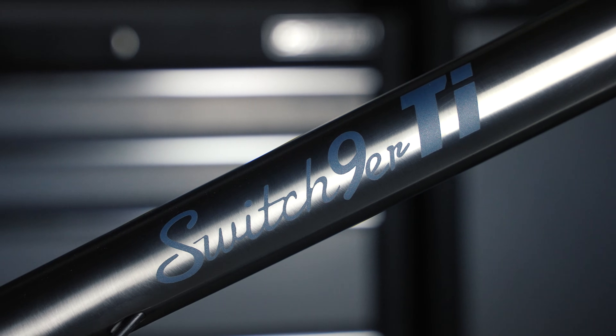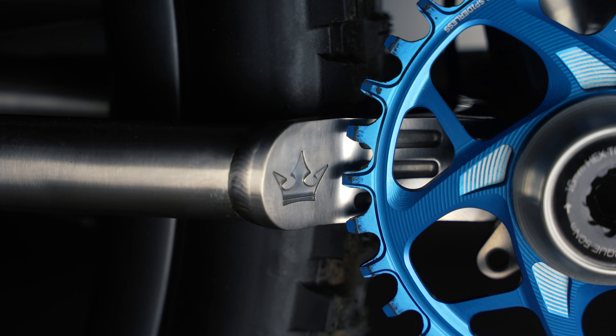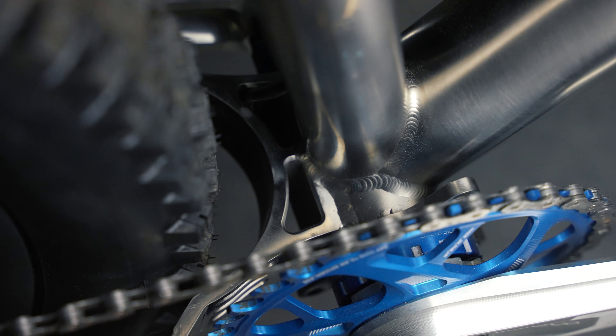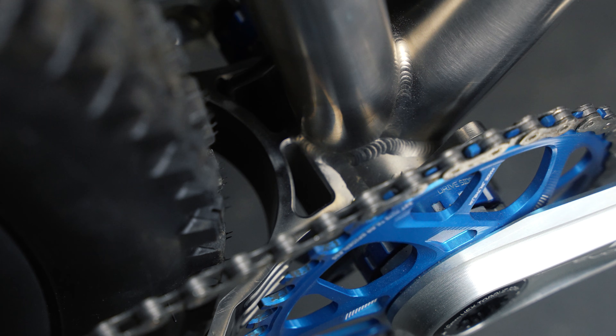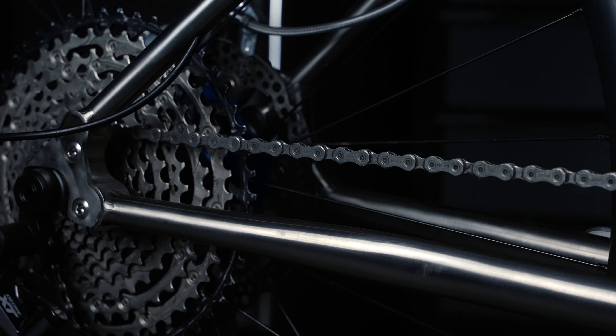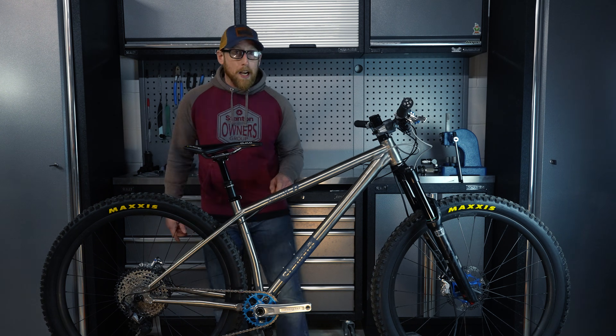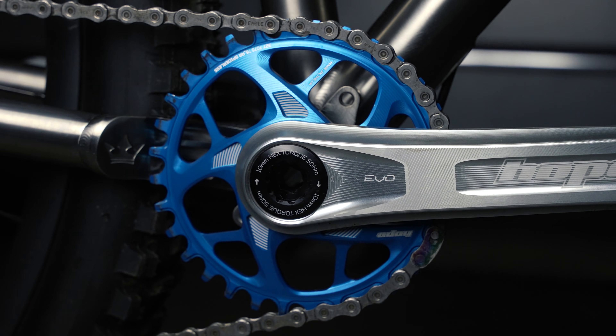We've got a fully CNC'd double-sided yoke that's machined from one billet of titanium. The reason we run that is because it gives clearance for a 2.5 tyre with a 427mm chainstay, and on a 52mm chainline you can run up to a 34 tooth chainring.